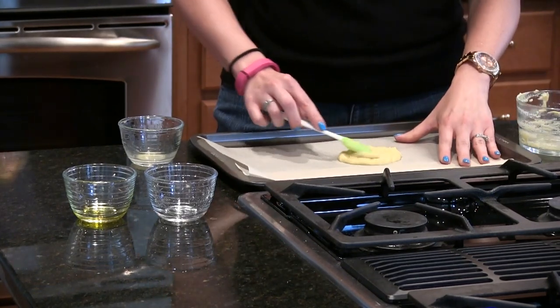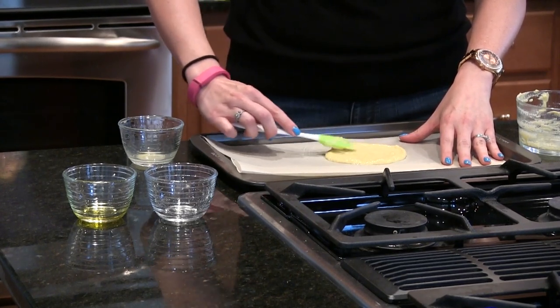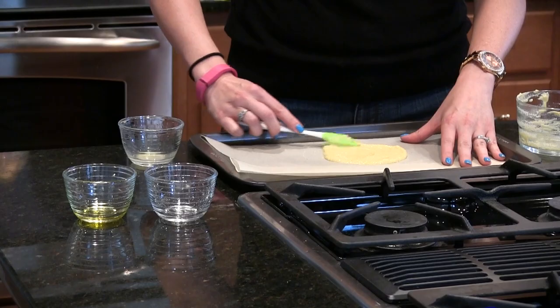Then spread it into about a 6-inch circle on the parchment paper. Now that we have our crust ready, we'll move on to the toppings.